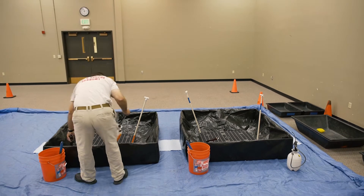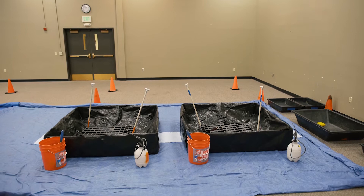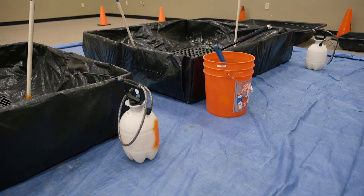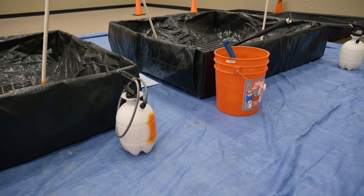Lay out a scrub bucket and a pump sprayer for the wash and rinse stations. Wash stations should consist of something to hold water, such as a tub or pool, access to water, a cleaning solution, and some type of scrubber.